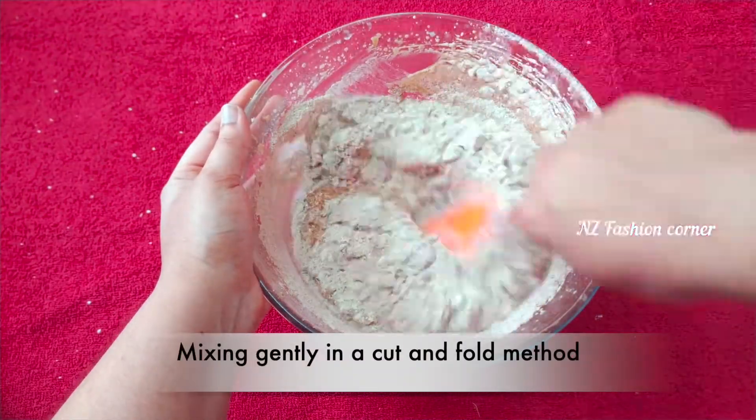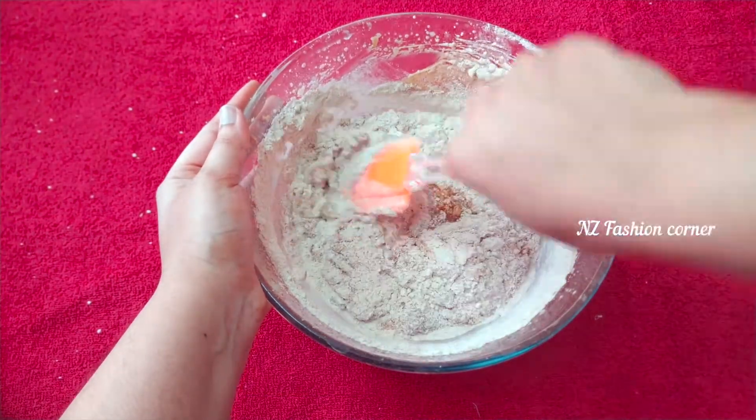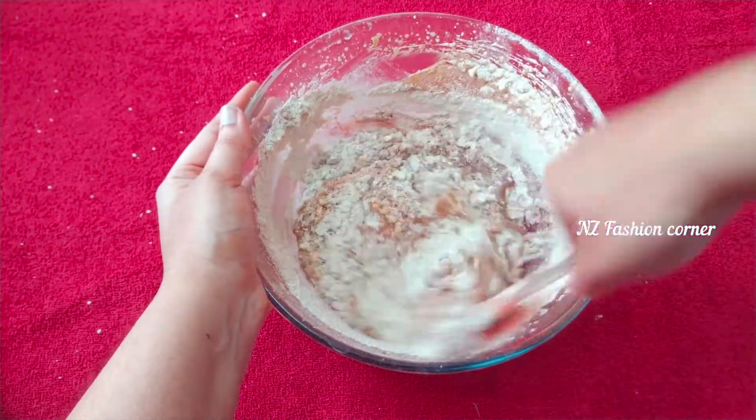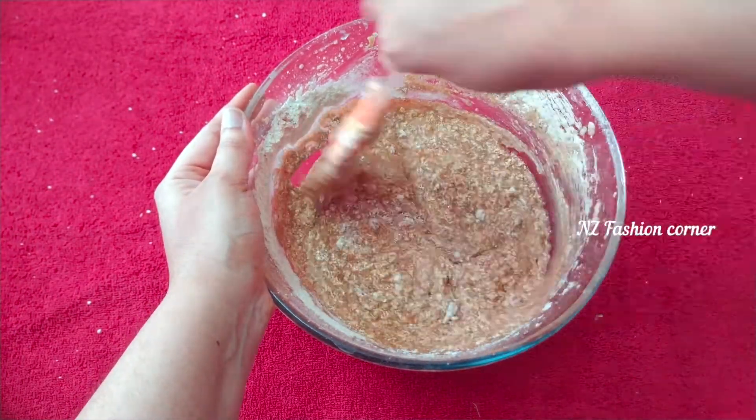Now, fold the powder into the egg mixture using the cut and fold method, mixing in one direction. In this way, the cake batter will retain its volume and help the cake cook properly.